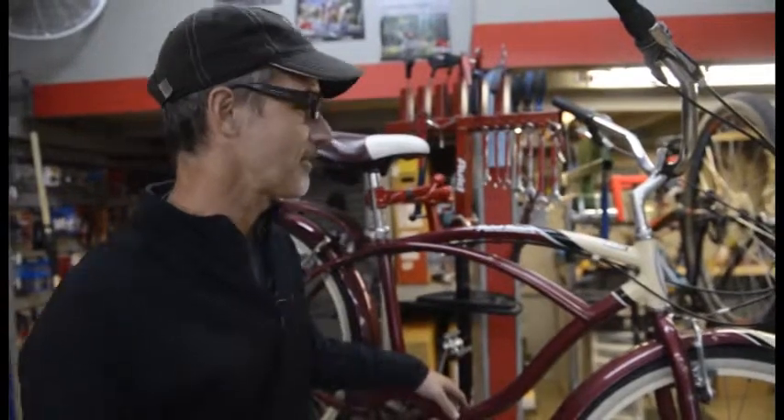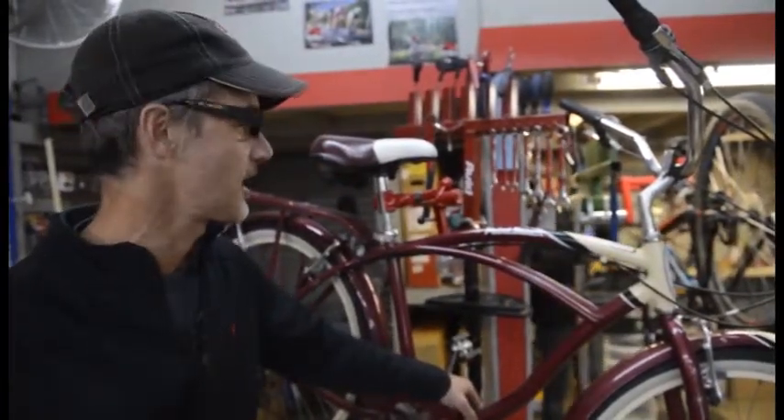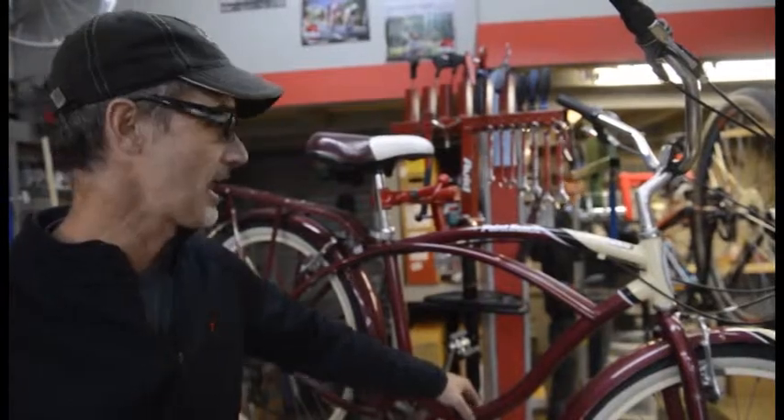Hi, I'm Jay from Gung-Ho Bikes. Today we're talking about the average Joe or Jan who has gotten the bike out of the garage and said, I'm going to ride this year — this is the year I'm going to ride a whole lot. And they're looking at their bike and going, oh my gosh, what do I need to do?